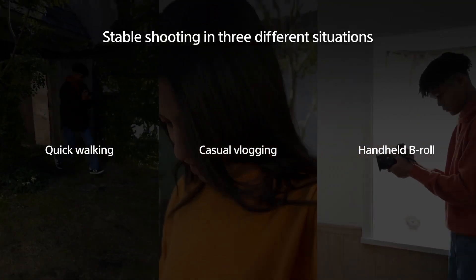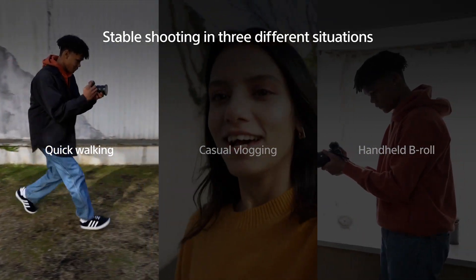In this video, we would like to introduce the benefits of Dynamic Active Mode. Dynamic Active Mode offers expanded benefits in three different situations.